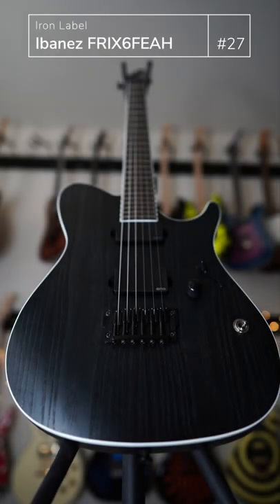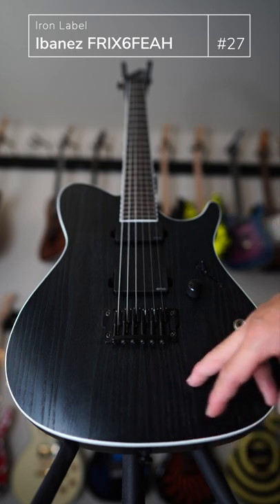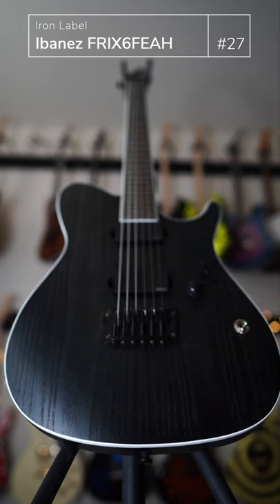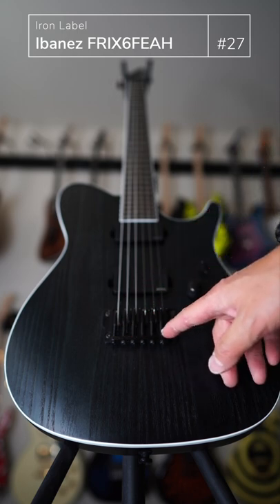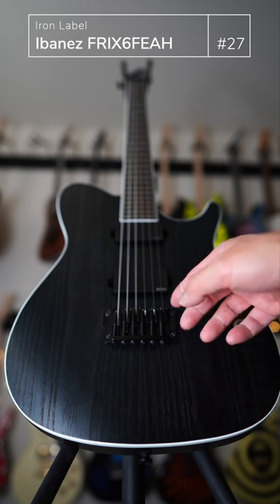I can't remember if I did the full gear chat video on this or not, but this is one of my very favorites. It's light, it's got this natural wood finish where you could feel and touch the grain, beautiful black EMG pickups — I forget what they are — and then this, I think, is the Gibraltar bridge.